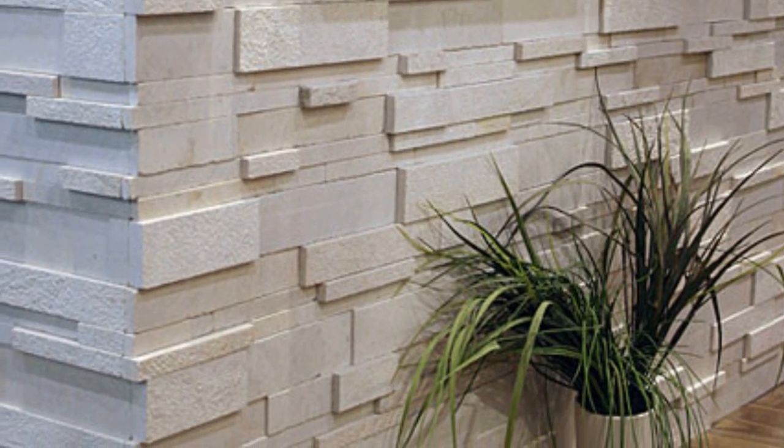Here's an example of good texture. We use a wall grazer any time we want to create a dramatic lighting effect. We're going to use a wall grazer when we have a featured wall — something that has some texture to it: a brick, a stone, or a textured piece of wood.